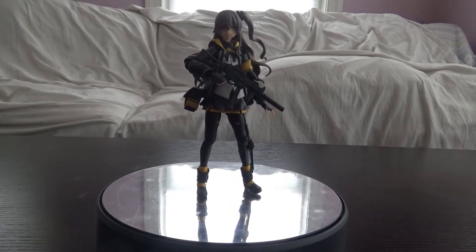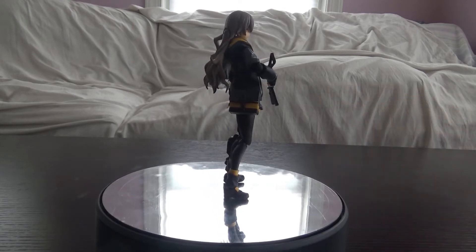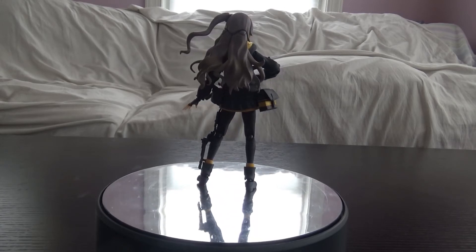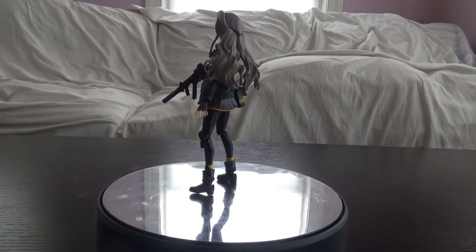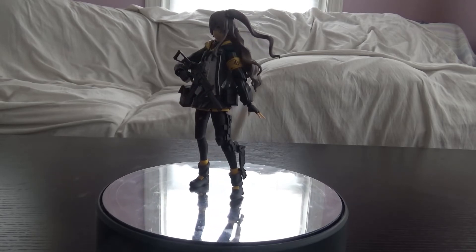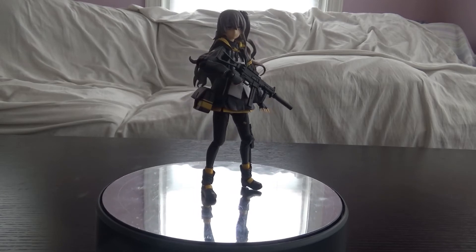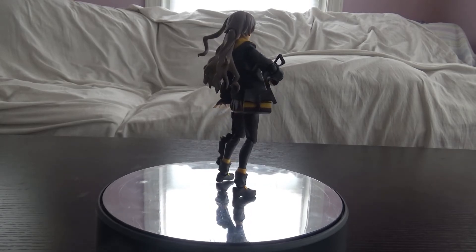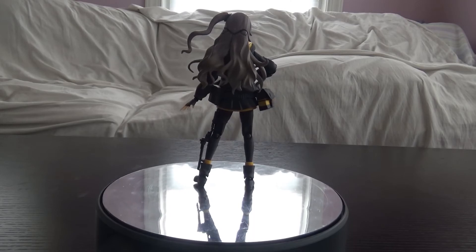She only comes with one accessory — just the gun. I don't know what else they could have given her, so the lack of accessories is just a thing. The main problem I have is that her magazine on the gun falls off quite often since it's really small and could easily get lost — so if you buy her, watch out for that. I like that her hair is all on separate joints so it doesn't get in the way when posing. Her design is simple — really just a high school outfit with a jacket, a simple yellow and black color scheme, and apparently this weird armor leg thing that's been there the whole time.